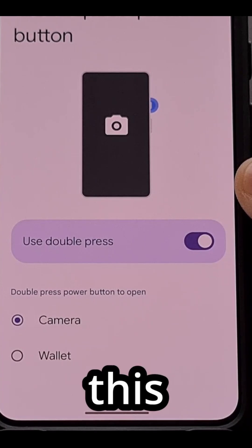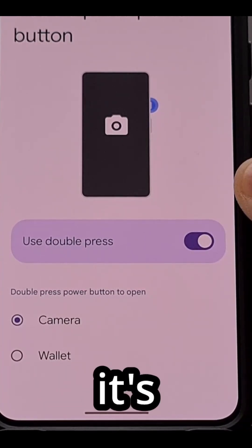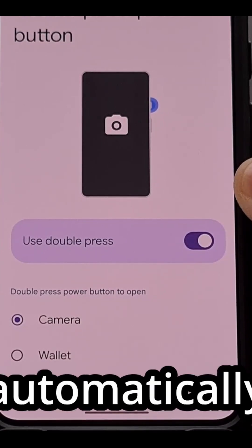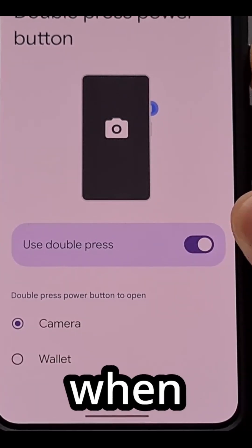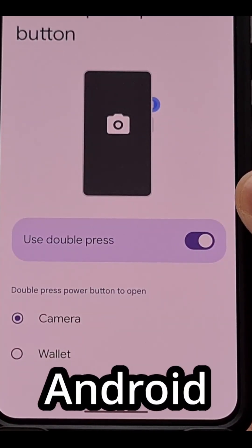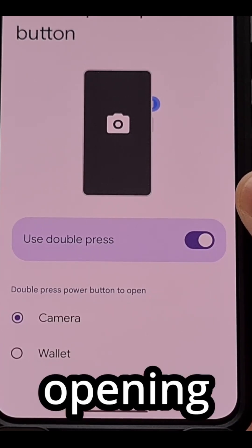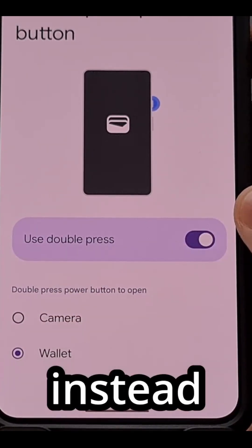As mentioned before, this feature is going to be enabled by default and it's going to be set up so that you automatically launch the Camera application when performing this gesture. But with the latest Android 16 update, we can change this over to opening the Google Wallet application instead.